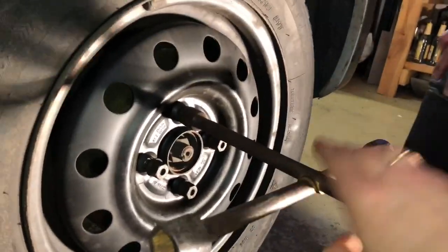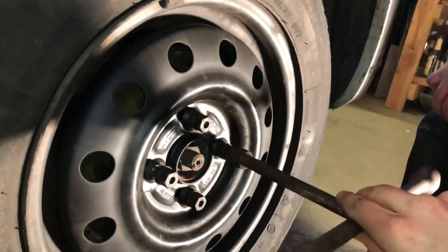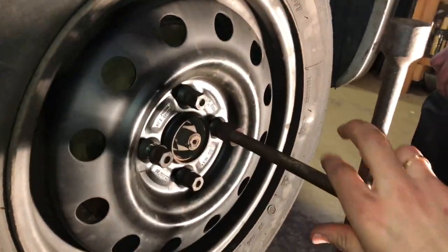First down, then up, then right or left — and your wheel is tightened again.